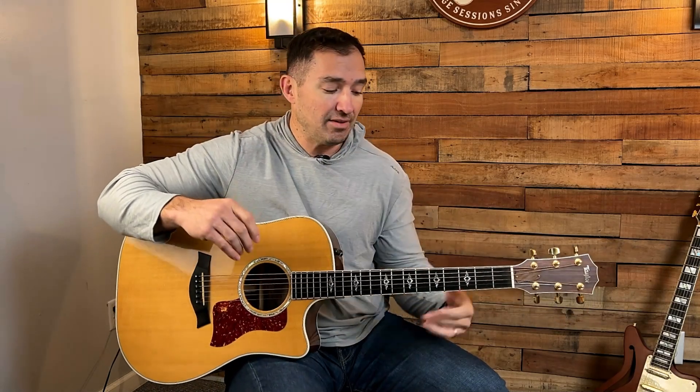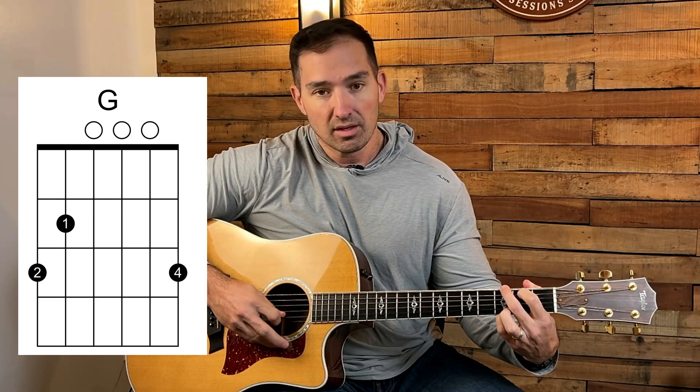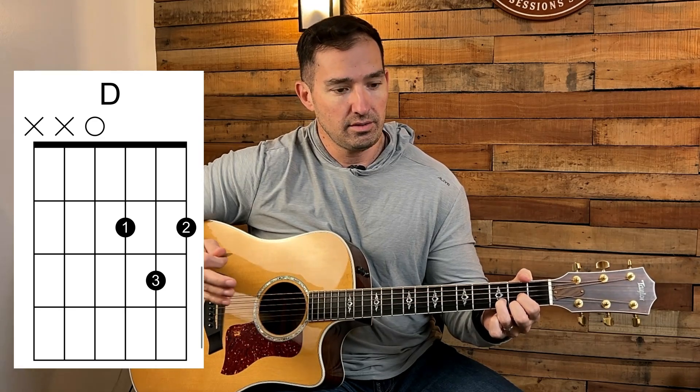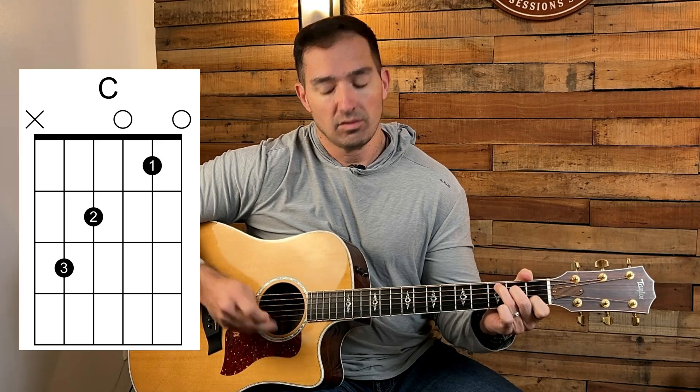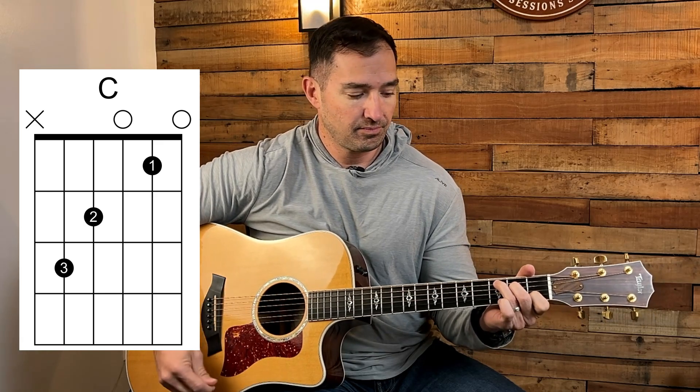It may not have been simple for you because you might have had a hard time with the transitions. This is where most people want to quit — they're not making the chords fast enough and not making them clean. Remember the three rules: first, be able to make the chord individually, arpeggiate the notes — that just means individual notes — nice and clean. Then D major, then C major. For C, don't play the low E string; start on the fifth string, then back to G.